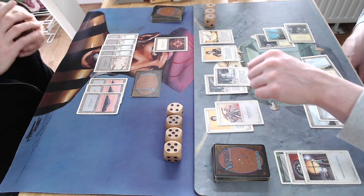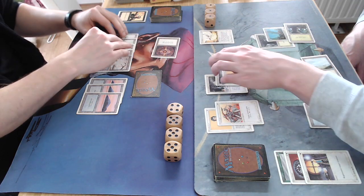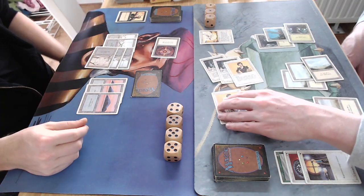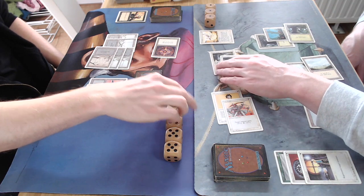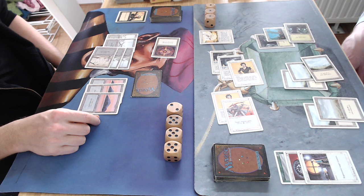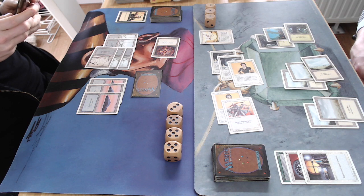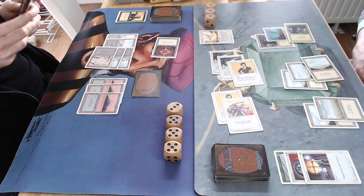Attacking right now, blocking on everything, and I'm going to lose my creature. The problem is I've got that Conservator on the board — it can prevent some damage, but only two. Now I'm open, nothing on the board, only one card in hand. Suddenly things are looking very bad for me. Yes, my opponent is on three and I'm on 19, but I simply have nothing.